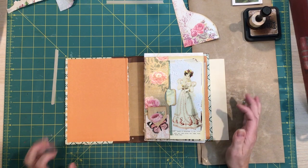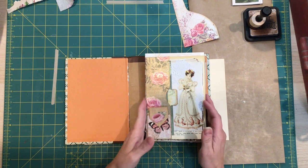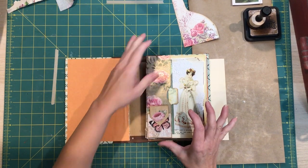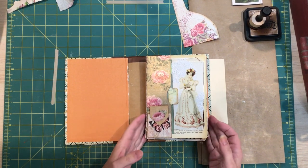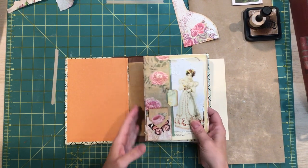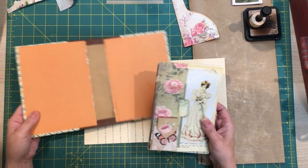Hi everyone, it's Lisa. Thank you for joining me again. I'm still puttering away at our Jane Austen journal and I'm not doing anything crazy in this video. I'm just crafting along as I'm thinking through what I want to do and working on some things.